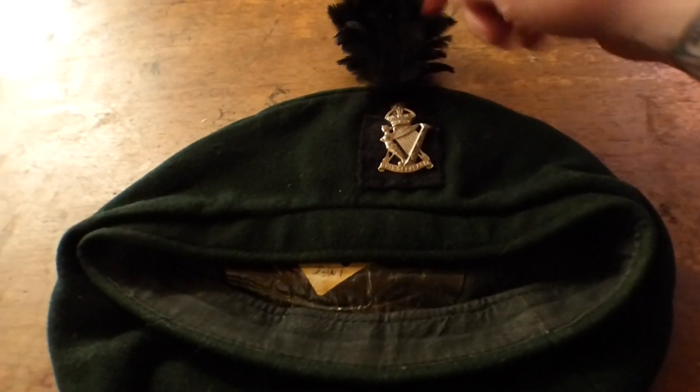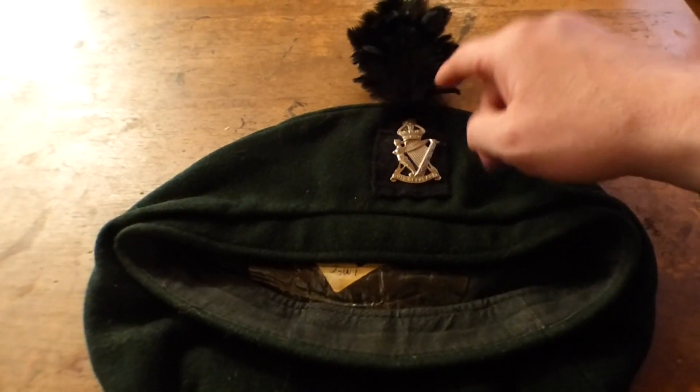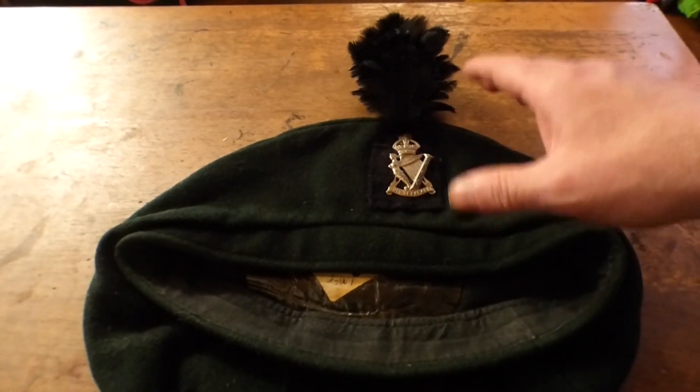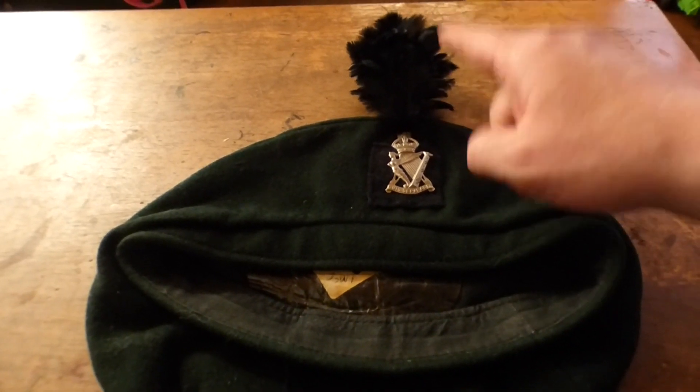I was correct in relation to the hackle. The Pipers did not get it until 1947, and it seems to be later on towards Korea — when they returned from Korea — that everyone started wearing the hackle.